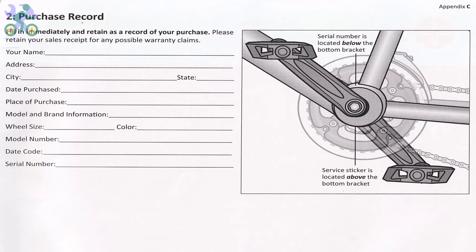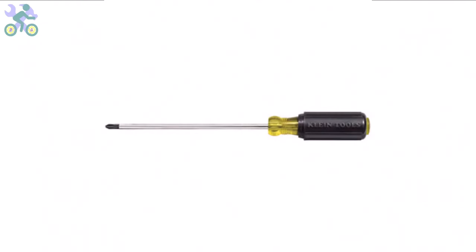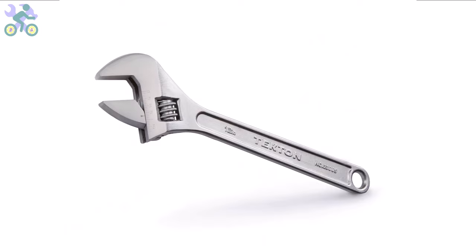To assemble this bike, you will require the following tools: a Phillips screwdriver, preferably size 2 or medium; wrenches in sizes 10, 13, and 15 millimeter; and Allen keys in sizes 4, 5, and 6 millimeter. If you don't have the specific 10 and 13 millimeter wrenches, you might use an adjustable wrench instead. However, it's required to have a 15 millimeter open-end wrench available.